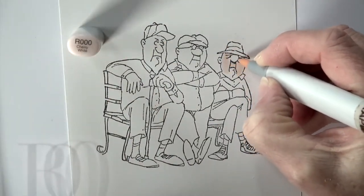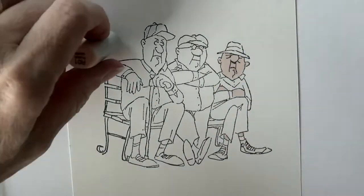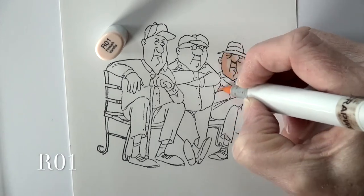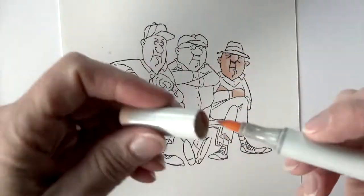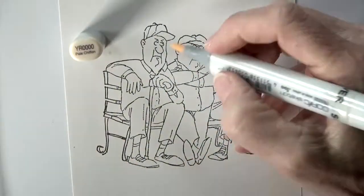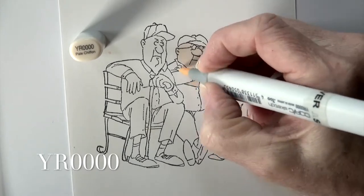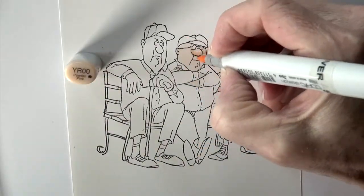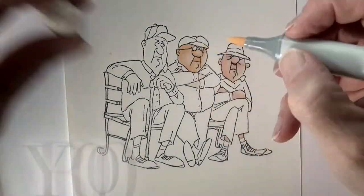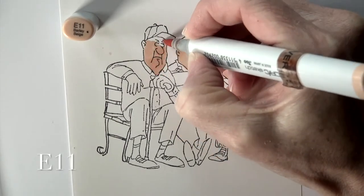I'm going to start with all their skin. The first one is going to be fairly light — starting with an R000 to get all those skin areas, then coming back with an R01 to add some shading. My light source is going to be coming in from the right-hand side. R000 to soften that up, then YR quadruple zero — four zeros — for light skin tones, and YR double zero for shading, coming in around the left side of their faces for some contouring.